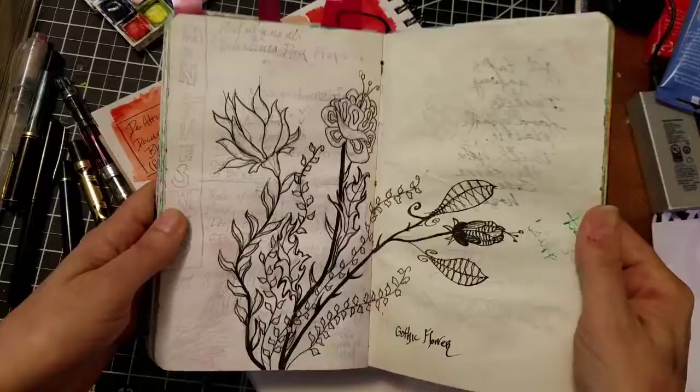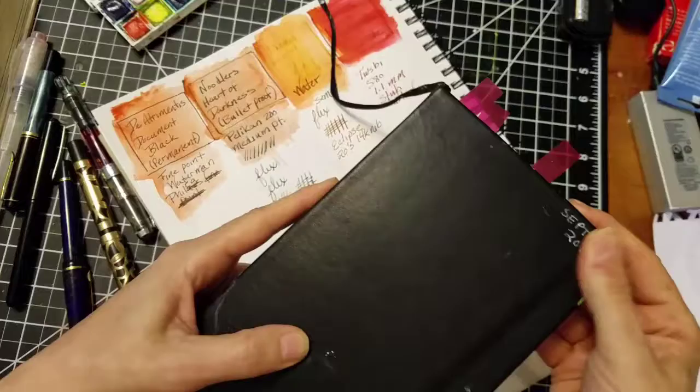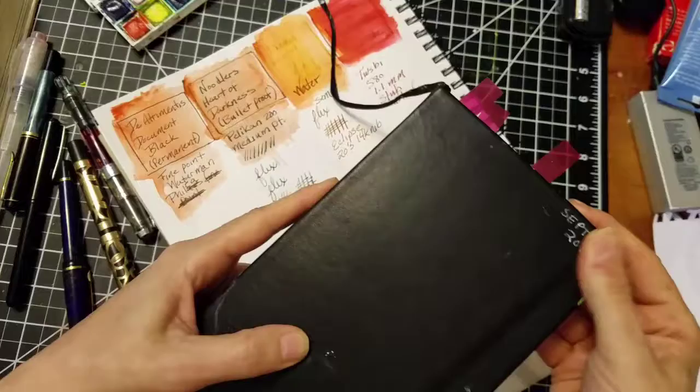I hope this was useful in terms of giving you some direction as far as how to use fountain pens in your sketchbooks. If you have any questions, please ask me below and I will be happy to produce another video addressing those. You all have a nice day. Bye.